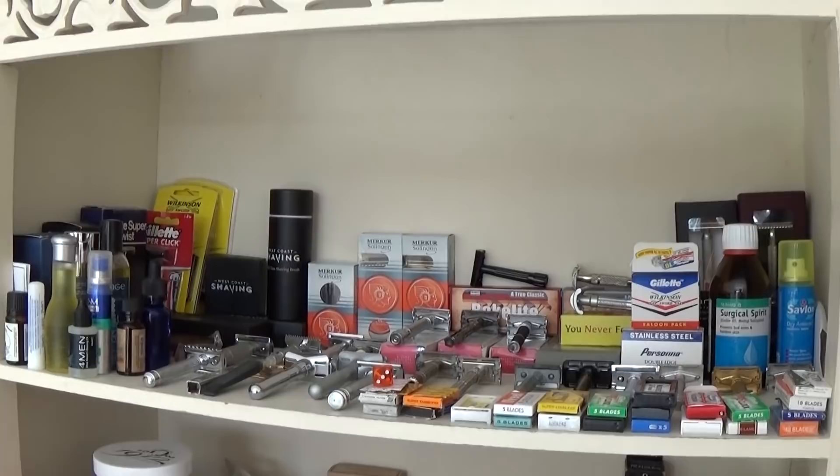Hi everyone and welcome to my Shave Den Tour 2017. We're going to start off by looking at this shelving unit behind me, which is my sort of running shave den where everything goes, where I use regular. I've also got some products in different parts of this room and things stored away, so we'll look through them all and I hope you enjoy the video.